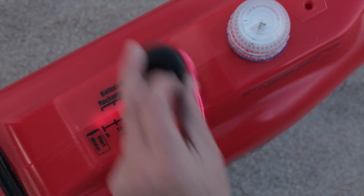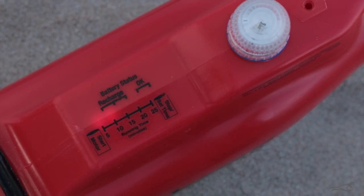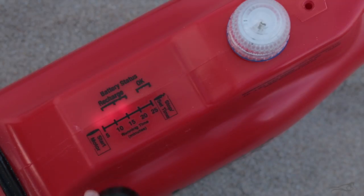A second swipe will drop the lights down to 4, being 20 minutes, and so on. Each swipe will drop the timer down by 5 minutes, and then it will cycle through again. Once the timer is selected, you can then swipe the magnet across the start set speed sensor and start the motor.